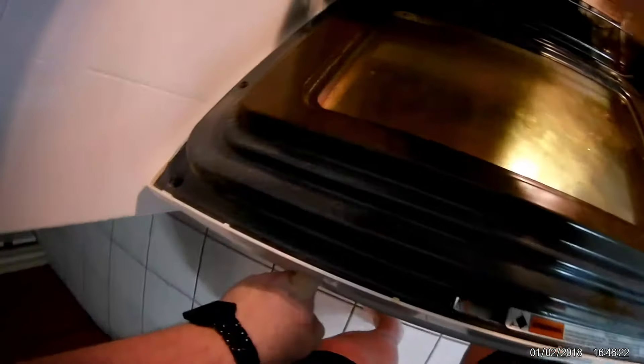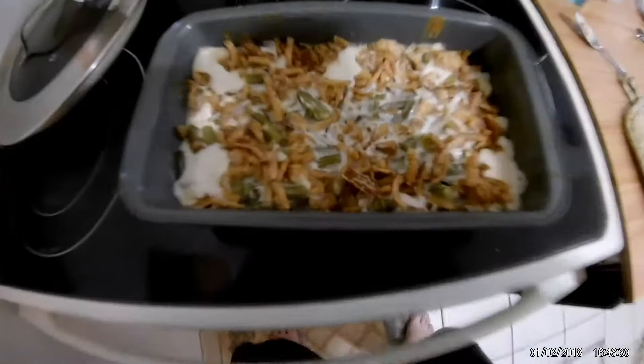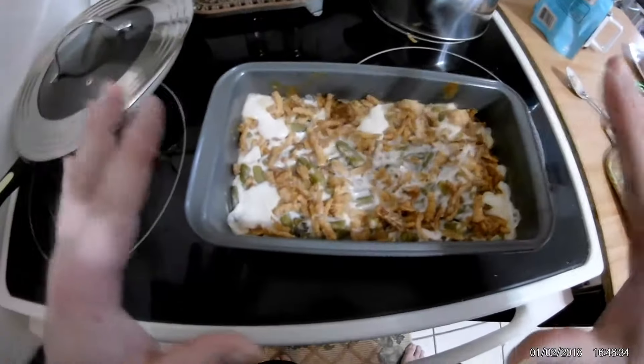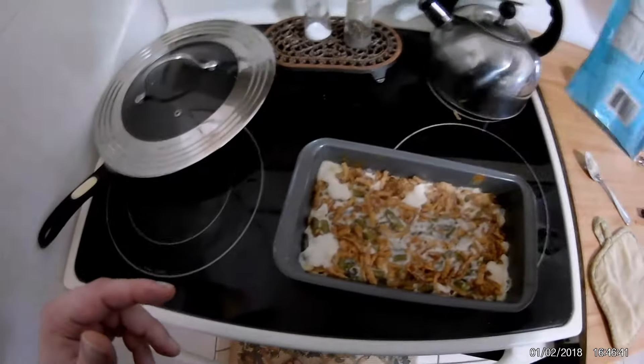Last check — I see it bubbling. Gotta be careful, it is hot. Here we go. We got our green bean casserole finally. 25 minutes. Barely took any time to make. It's really quick and easy.